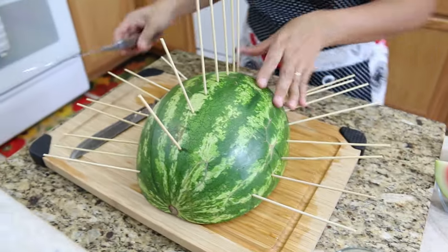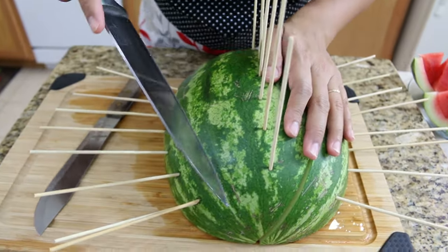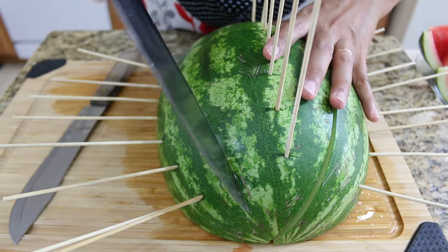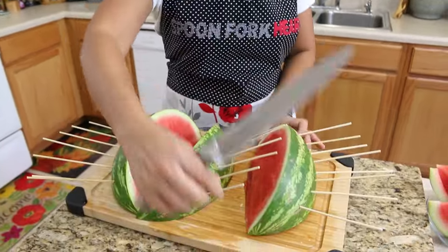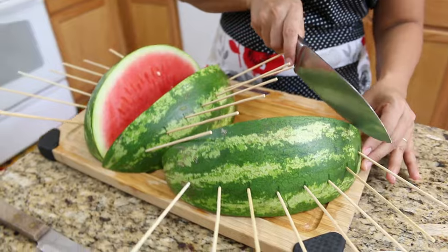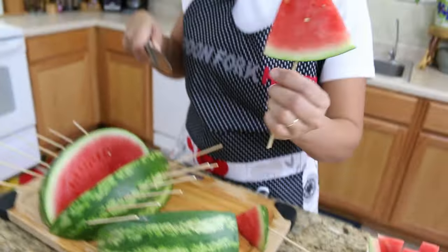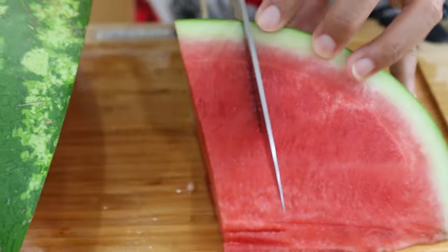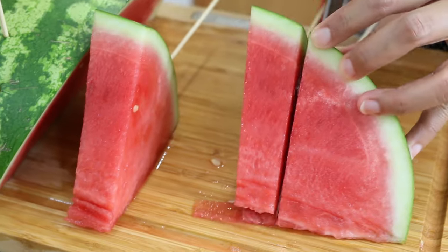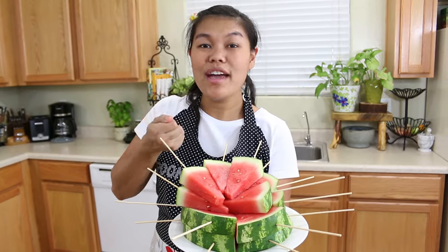I have to turn it a little bit — it's easier for me to cut from this way. Try to make it even and cut it. Now I have three long lines cut into the watermelon, and I'm going to cut into the middle between these sections. See — now everybody, even kids, can hold this watermelon piece. Try to spread them apart and here is the third way to cut watermelon.